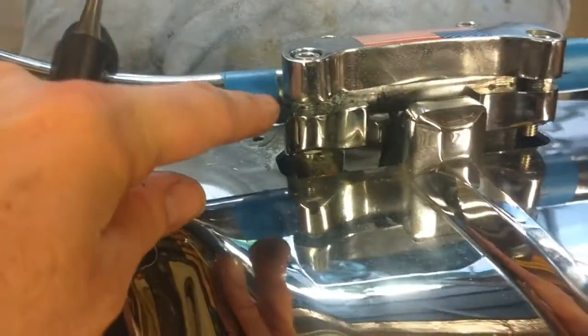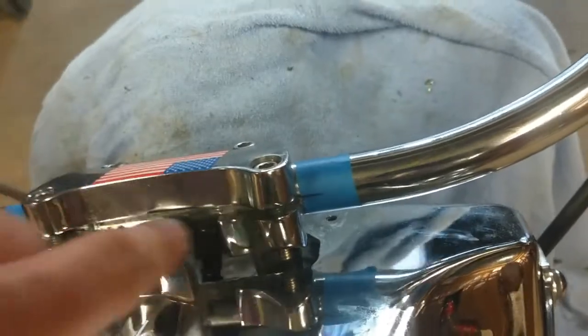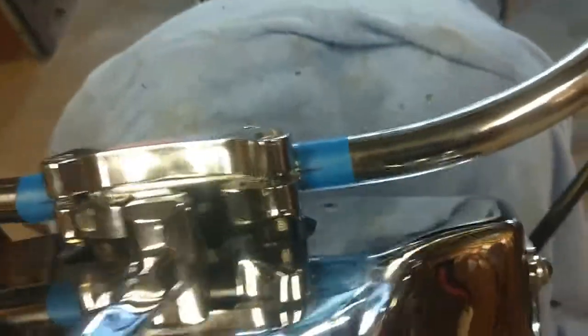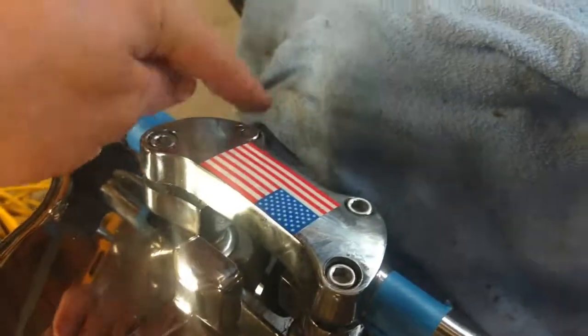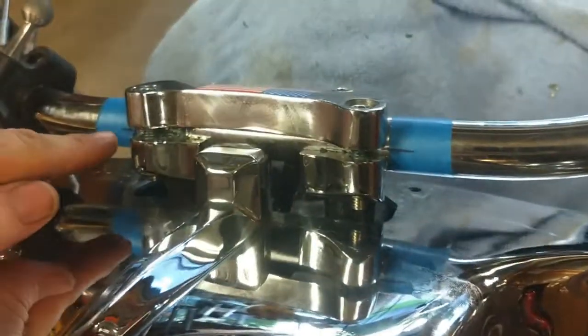As I'm tightening these down, you'll notice that I can still move the bars a little bit. But I'm making sure it's between my two pieces of tape so it's centered, and it's also still following this seam right here. Just keep tightening — alternate, and watch your gaps. Make sure you're not going to have a huge gap on one side and a small gap on the other.